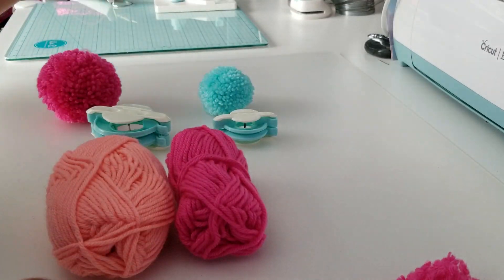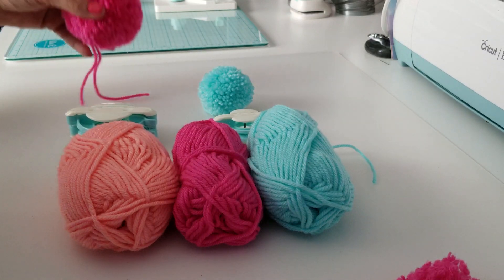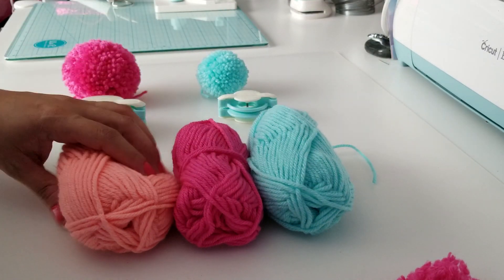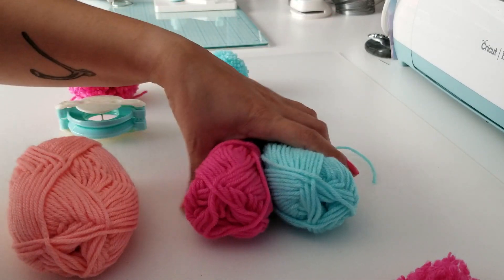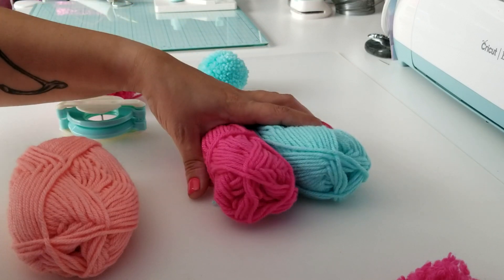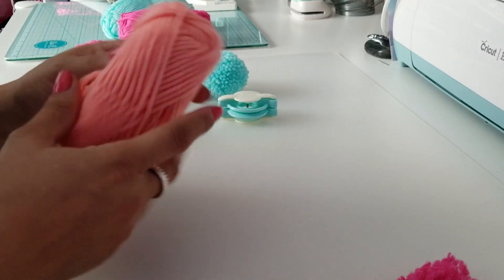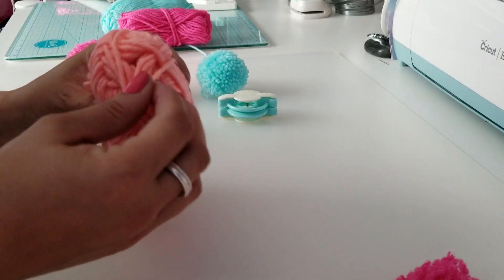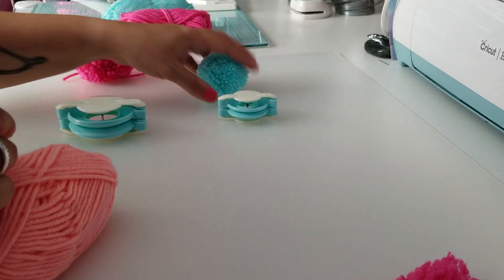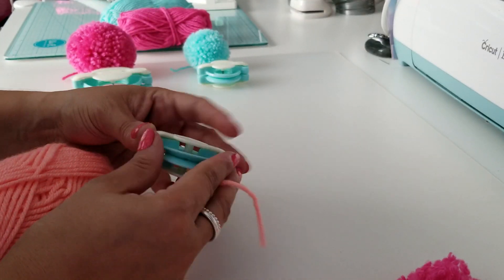I bought these little tiny skeins for a dollar at Meijer. If you don't know what Meijer is here in Illinois, it's kind of like a Walmart. I had to go there for something specific and I saw these in the little crafting section — they were all a dollar. I decided to pick them up because I knew my pom-pom maker was coming in the mail. So we're going to move these little guys over and get started.